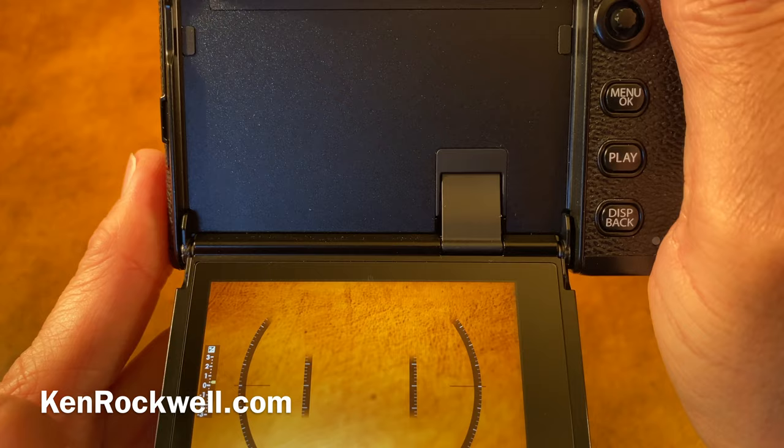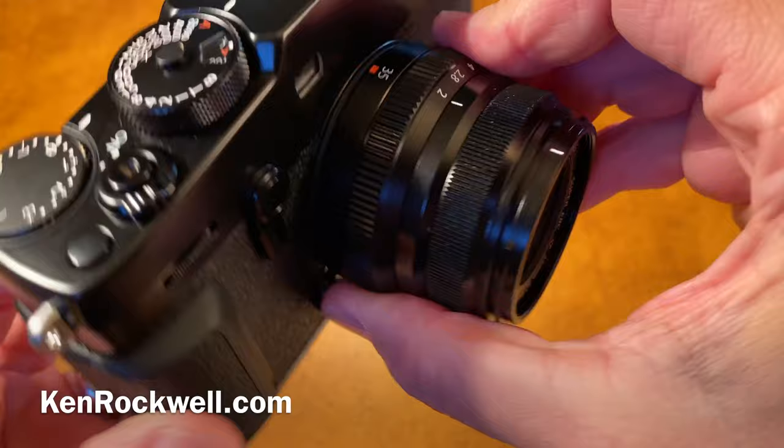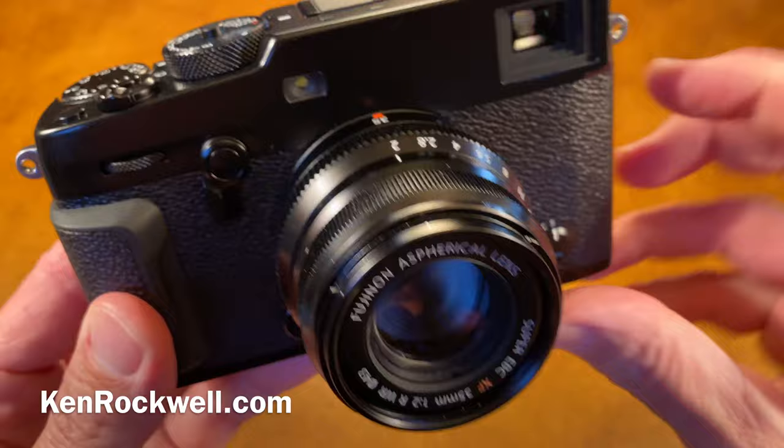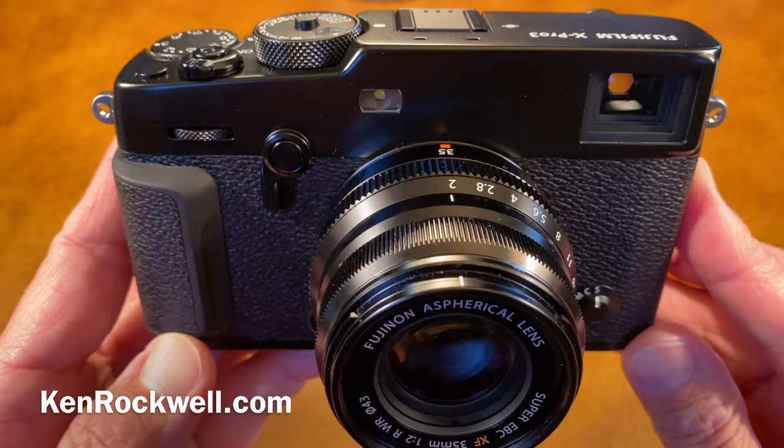That's it — that's just a few secrets behind the Fujifilm X-Pro3. Honestly, it operates the same as all the other Fujifilm cameras. The only trick is that the rear LCD has now got a two-directional LCD with a little fake film box in the back, which is one of the coolest features of this camera. Thanks again for watching Ken Rockwell — KenRockwell.tv and KenRockwell.com.